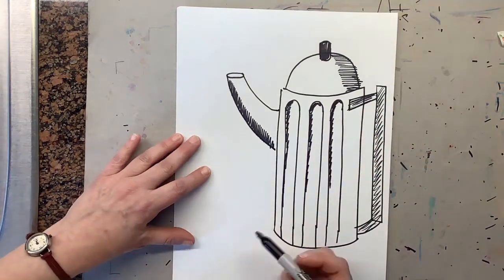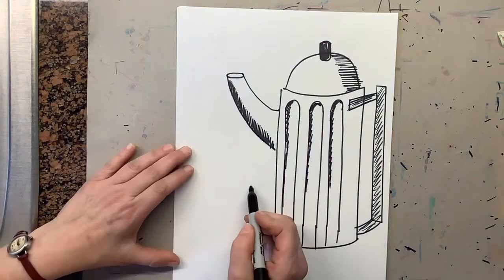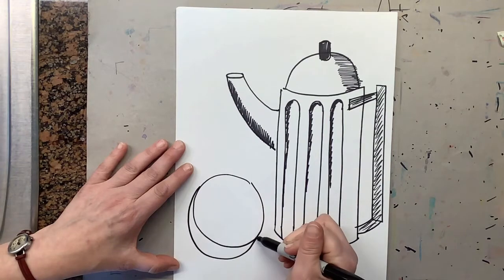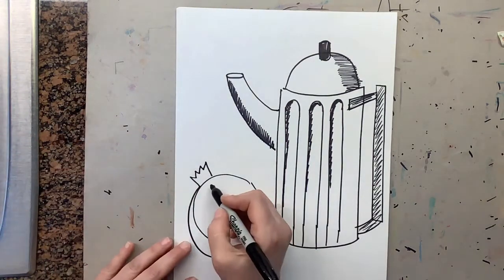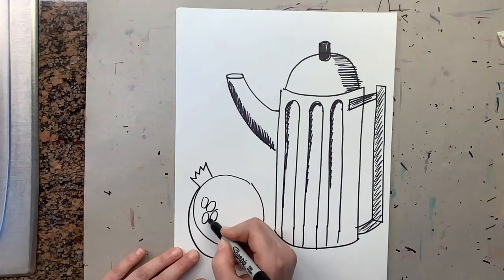Now we're going to draw our pomegranate. The pomegranate is a little tricky but we can definitely do this together. Start out with a circle on the side, then make a U underneath, and then draw a crown on top. Once you've drawn that, draw the pomegranate seeds, which are just little ovals inside.